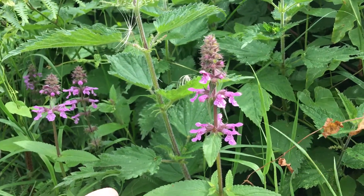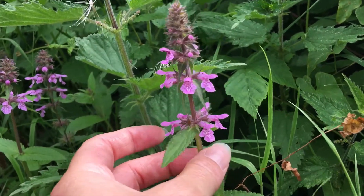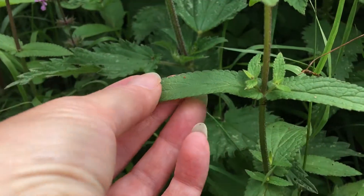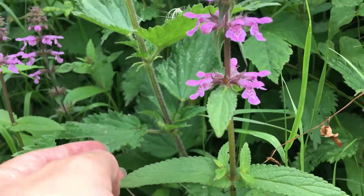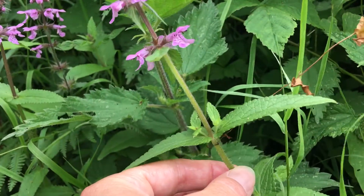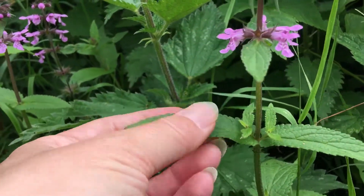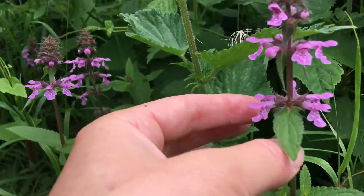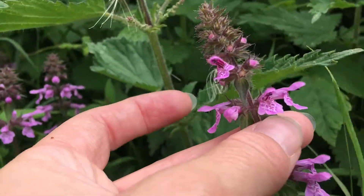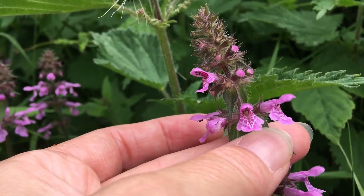I'm just walking a path here and wanted to show you quickly how to identify Marsh Woundwort, because I did a little video on Hedge Woundwort and they are very similar. If you look here, Marsh Woundwort has a square stem because it's from the mint family. It has these lovely long leaves coming opposite at the stem, and if you look, the flowers are very similar but they're a lighter pink to the Hedge Woundwort.